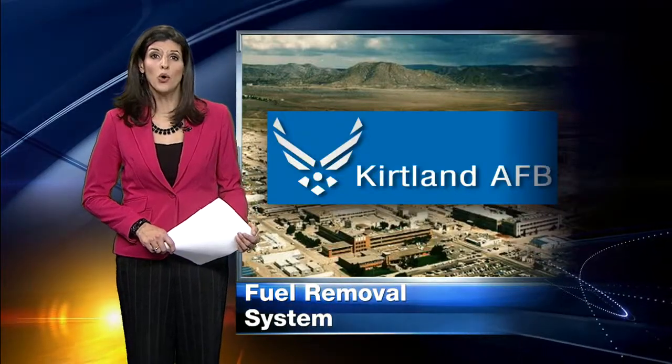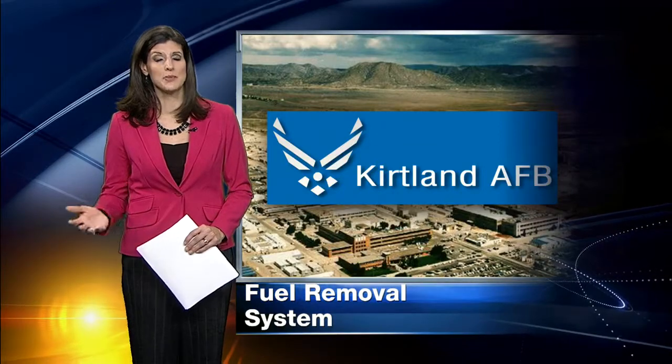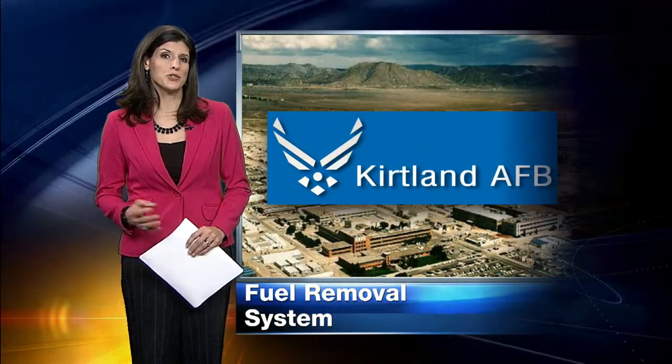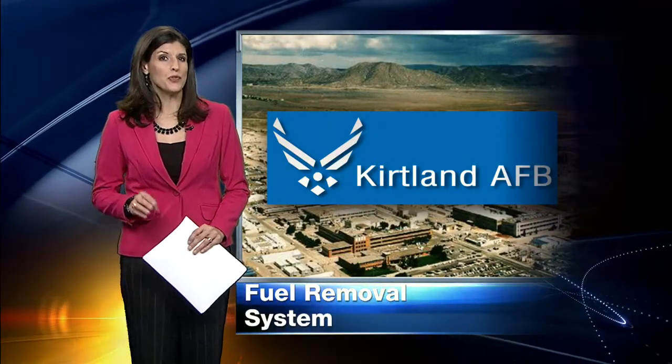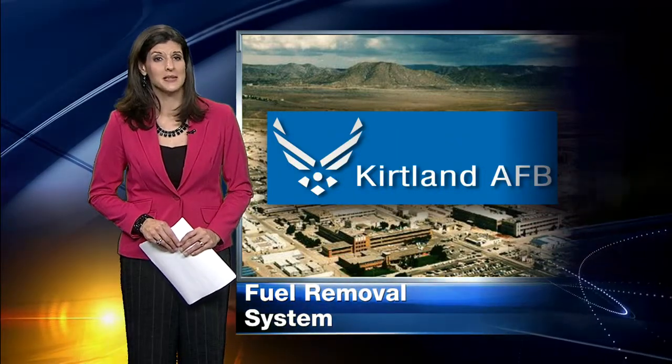A new way to attack an old problem at Kirtland Air Force Base: millions of gallons of fuel that seeped underground for years. As News 13's Jessica Goddard reports, the new fuel removal system is almost 20 times as effective as the old system.